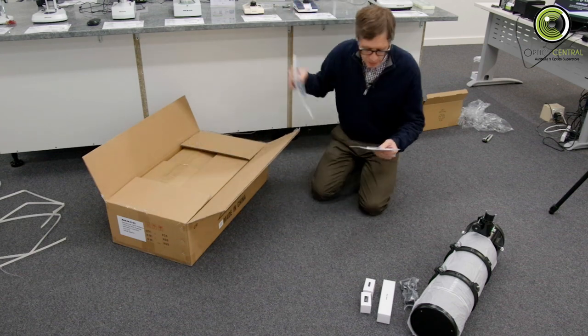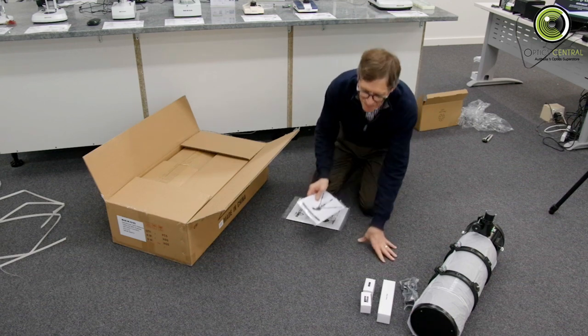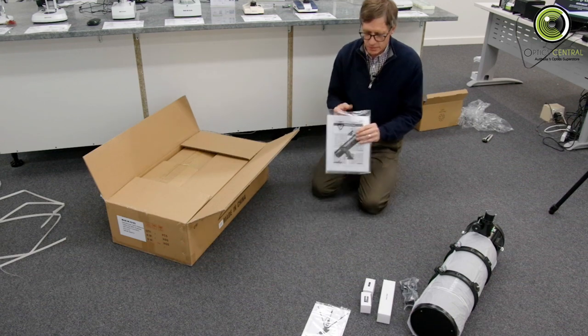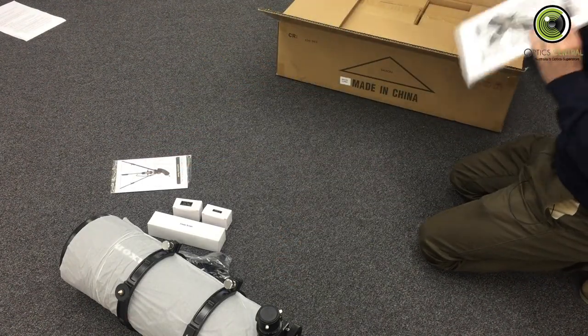Opening the second box, we've got instructions — these are the instructions for the mount, and this is the instruction manual for the telescope itself.